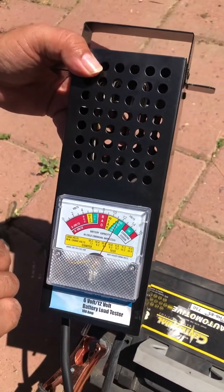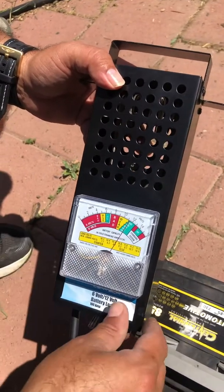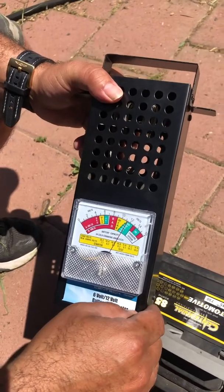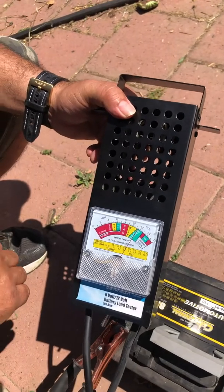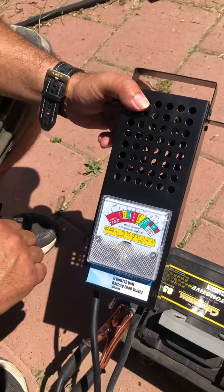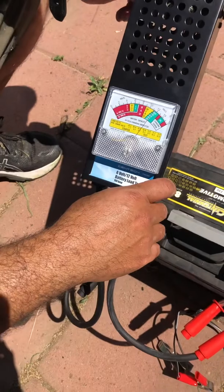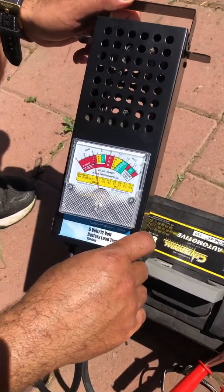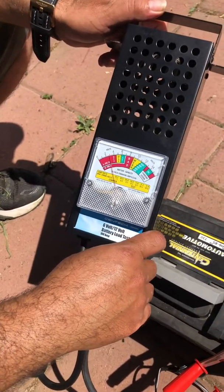You can see right there — it's reading under 12 volts, so right away that tells me this battery is pretty much a goner. It saves you time, and if you can't start the car, this is one way to test it. It was real cheap — on sale for $20 with a 20% coupon, so it was $15 out the door. I'm holding this button for about 10 seconds, and right away it says weak and bad — it's a bad battery.